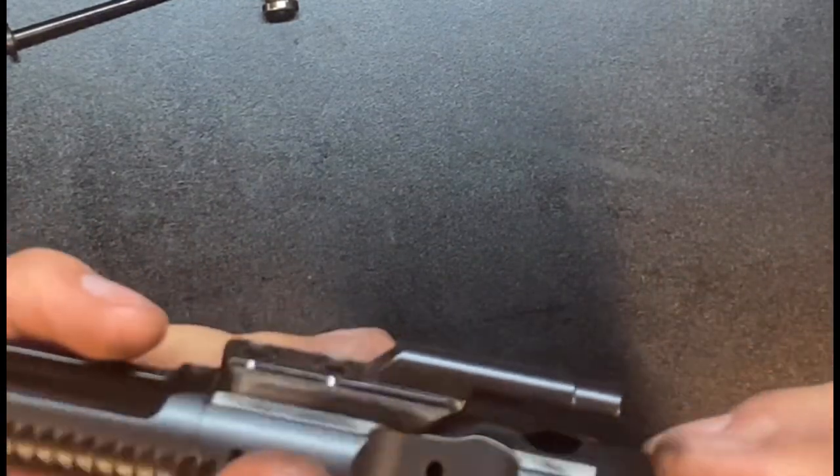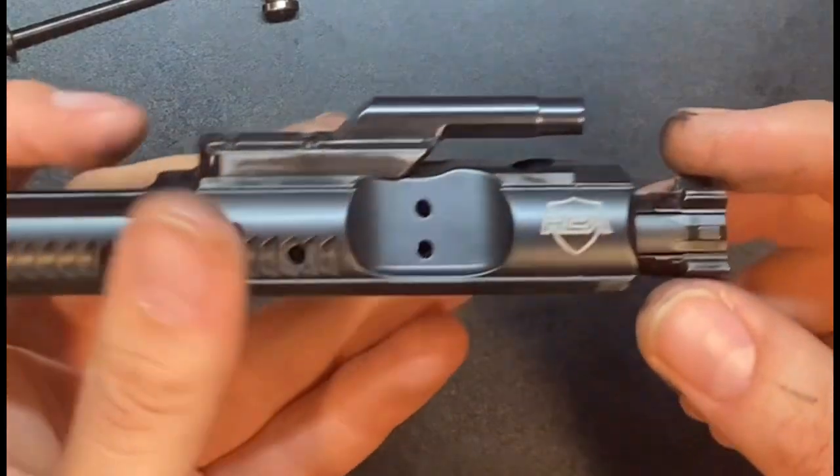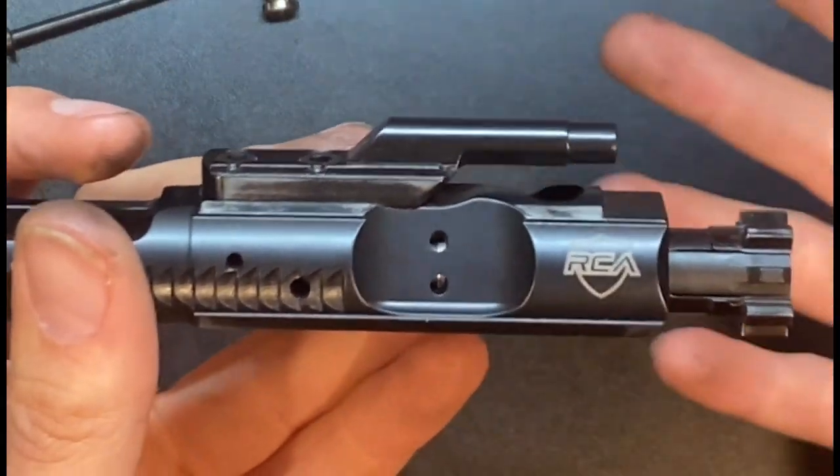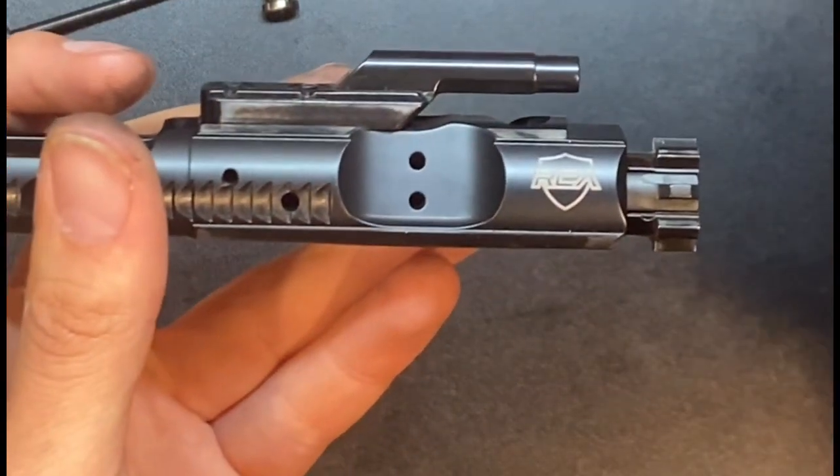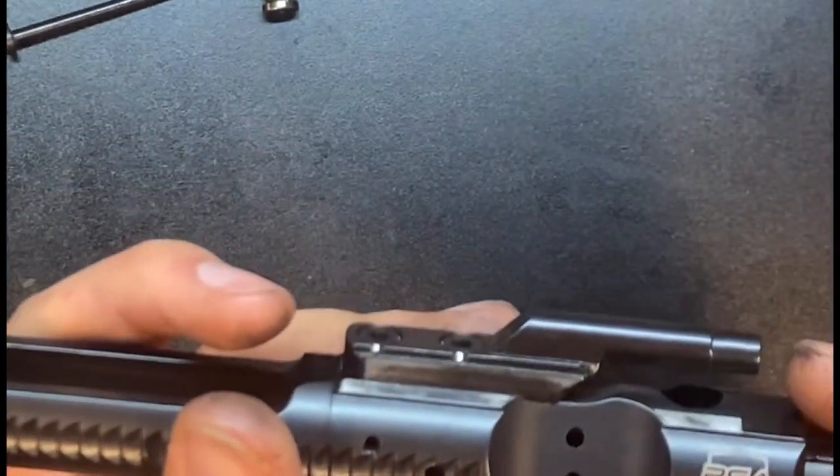For me, I used it on this gun because I needed something that had less friction. I wasn't really concerned about efficiency because I had essentially an over-gassed gun with adjustable gas blocks, so I can resolve that problem.